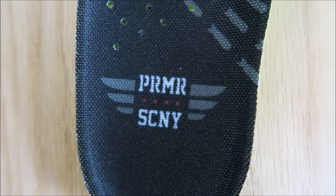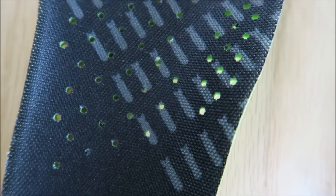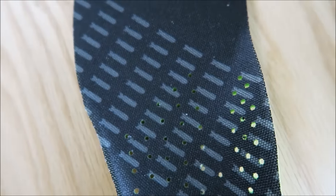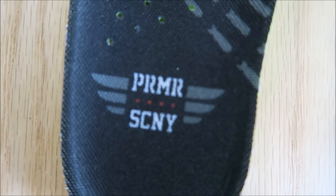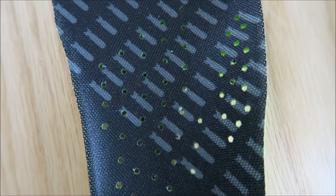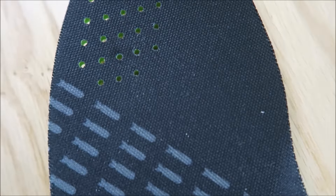Now that I took the insole out, I noticed that you got a whole bunch of missiles on the upper part of this insole right here. Real awesome. The whole concept is definitely on point, and I dig that right there. Look at the insole.